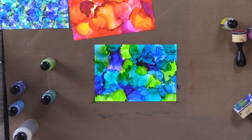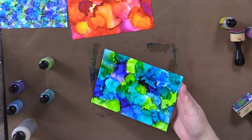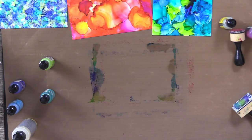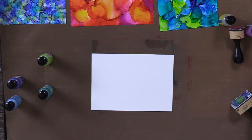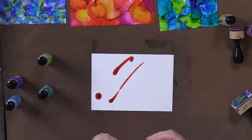One other thing worth mentioning about Yupo paper: don't put your hands all over it before you start the inking process, because your oils can affect it. But if that happens, you can take alcohol and clean it off and it'll work perfectly.